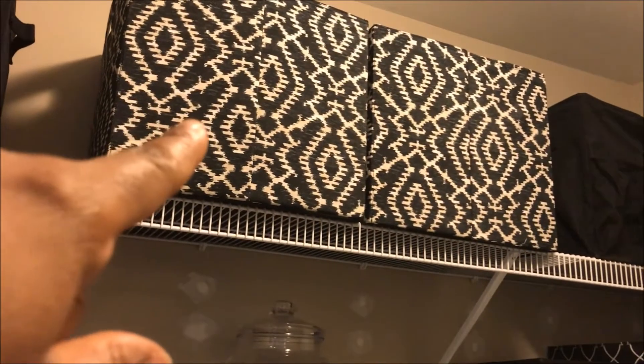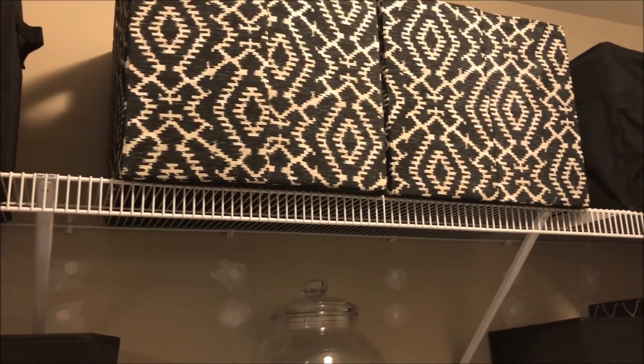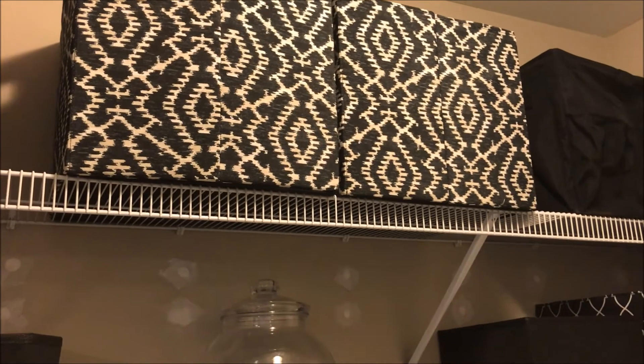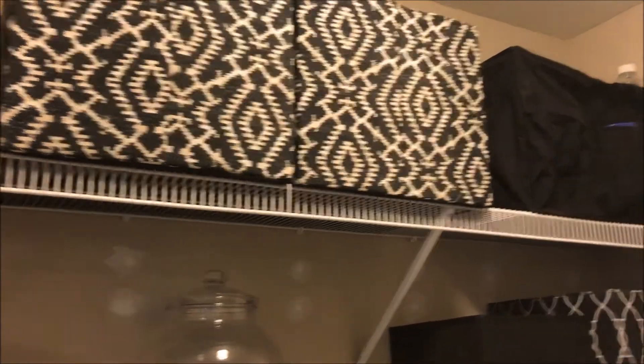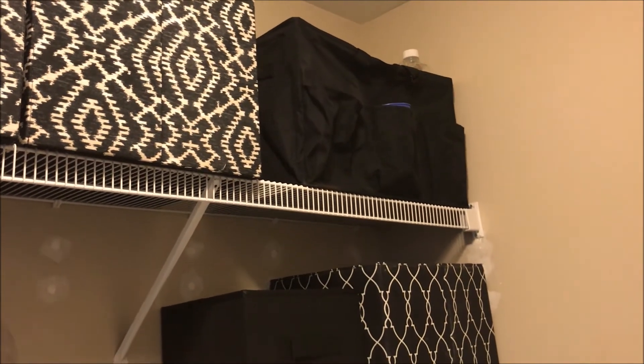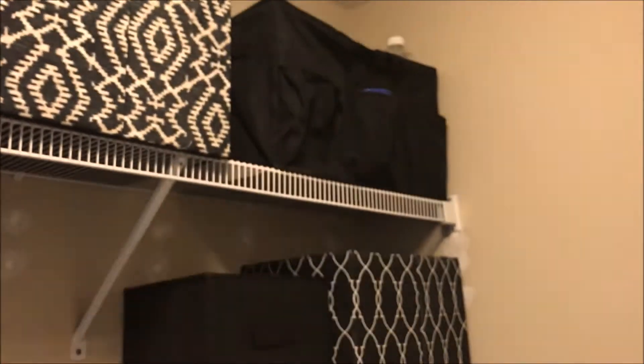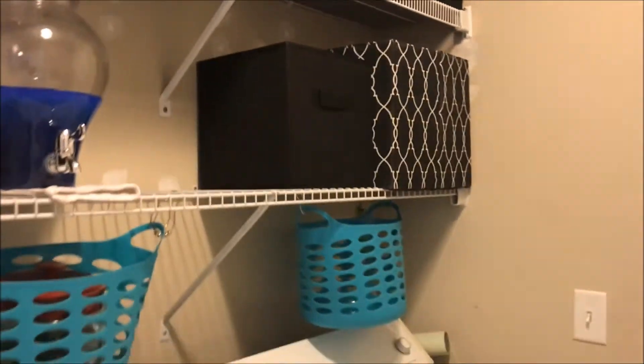Here we have one bag that's extra cleaning rags and no-mate socks, and in the other bag I have rugs and beach towels. Over here we just have any overflow of laundry soaps — dryer sheets, bleach, all of that is in this basket up here. So that is a quick refresh of our laundry room. I did not tackle this corner, so I still have Gracie's little basket here and I'm just not sure what to do with that.